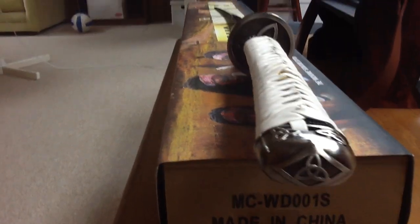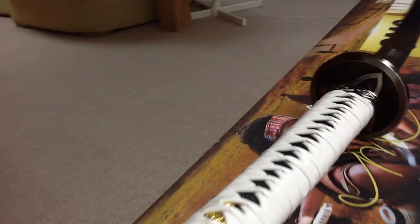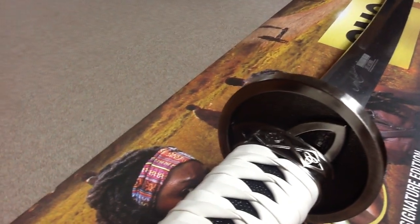You can see AMC did another fantastic job of going into detail with the sword. There are the Celtic symbols.